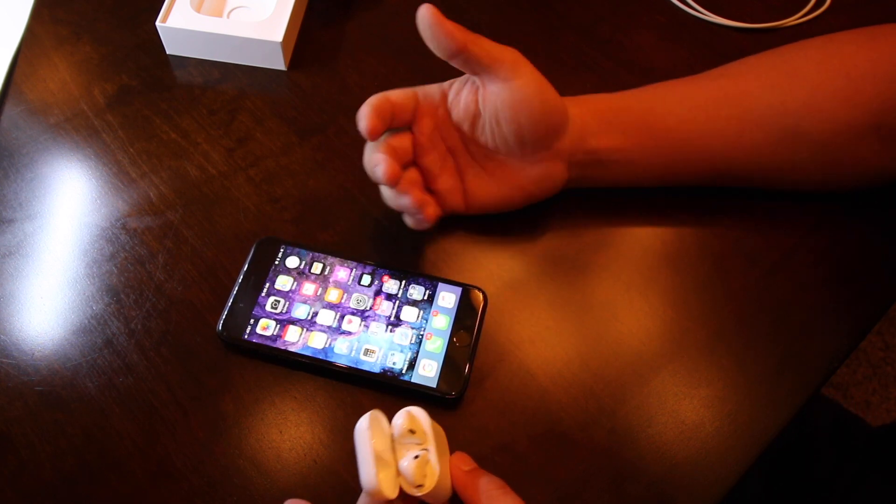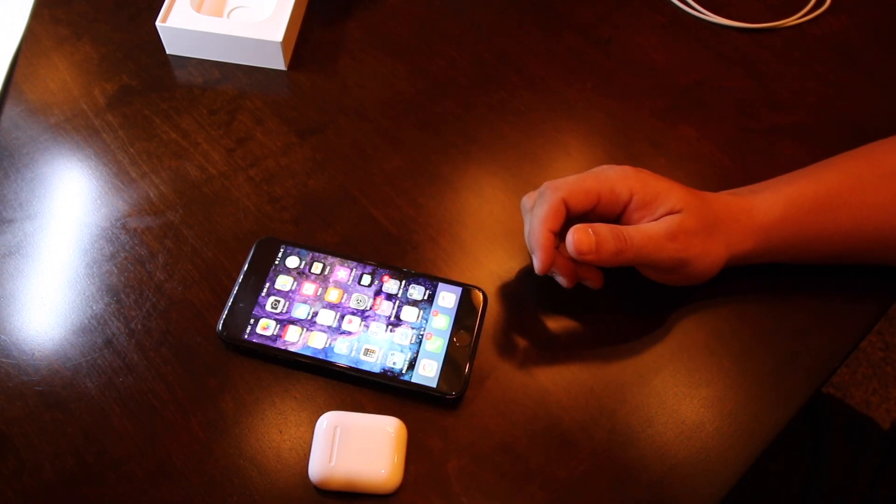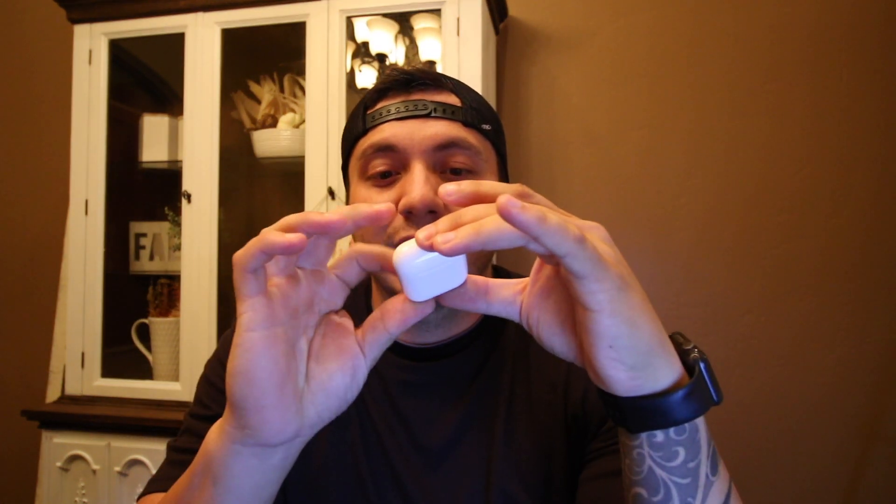I still haven't even tried them yet, let me put these on and see what they feel like. This thing is really small. I found out what the little button on the back is for — it's for pairing them to another device that isn't an Apple device. If you want to pair them to any other phone you can, though the gestures might not work, but they are compatible with any other device. Connecting it back — there it is, connected.